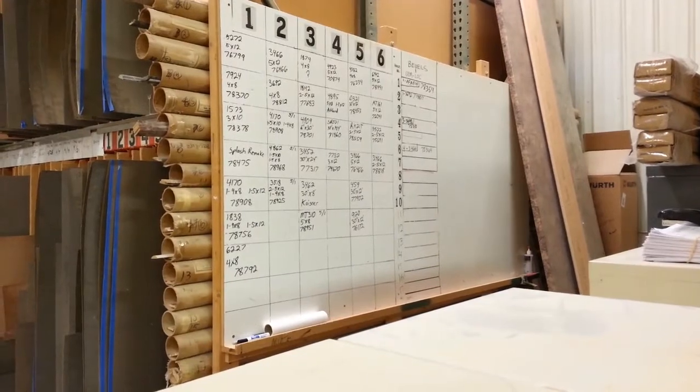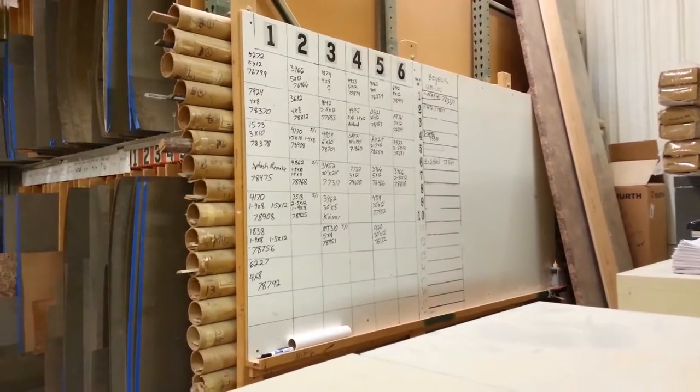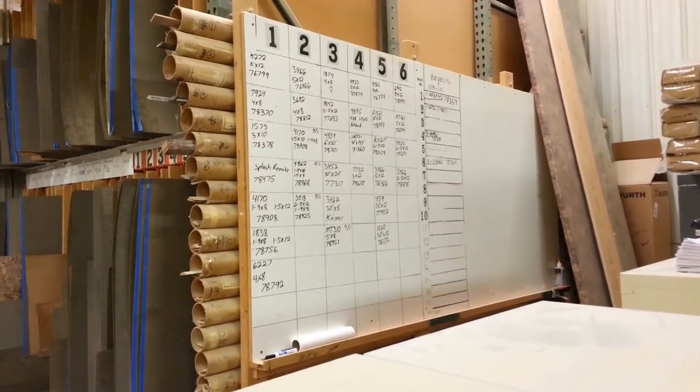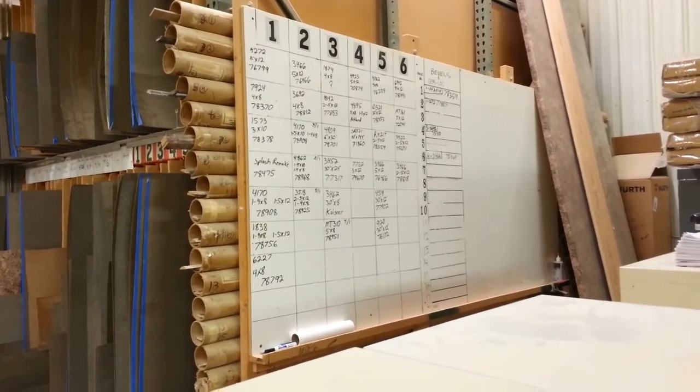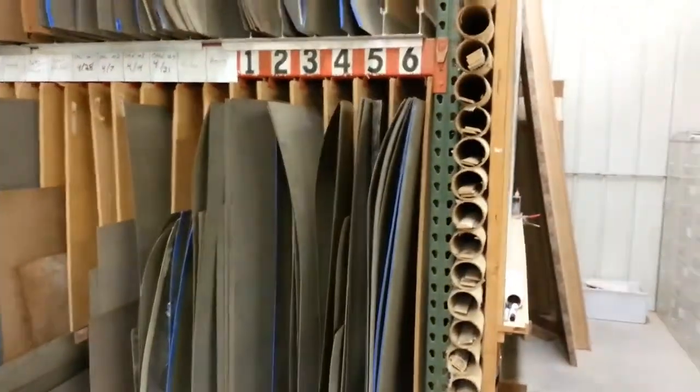Alright, here we have the rack after I've cleaned it all out. All the new jobs you can see have dates on them, so from now on we'll date everything. It'll be a lot easier to find things in the racks — what's there and what's not.